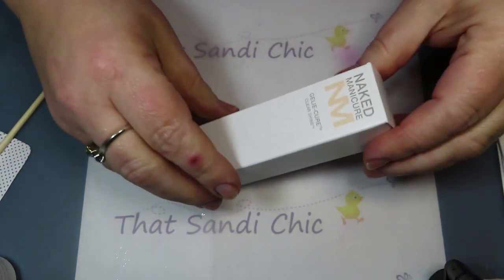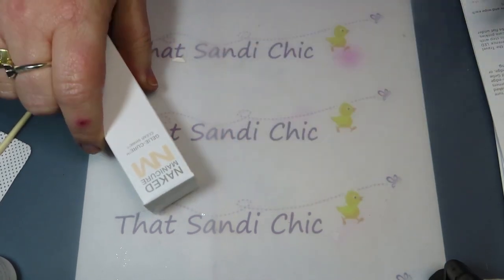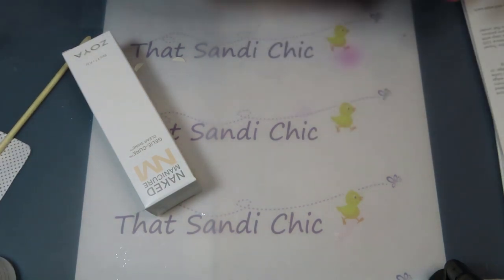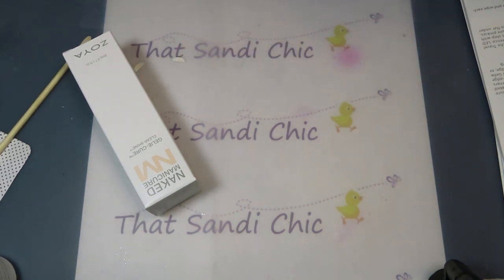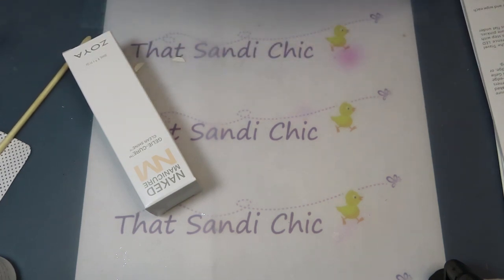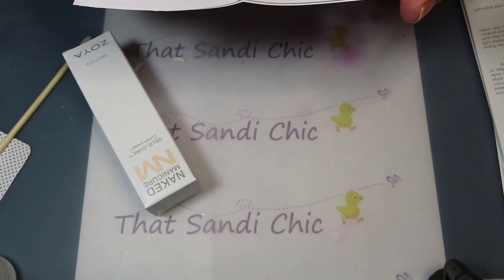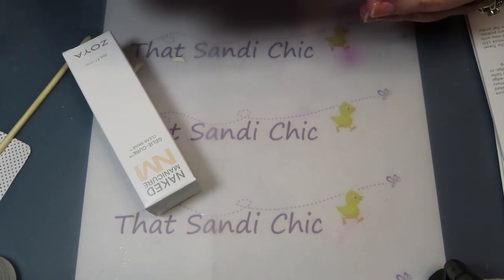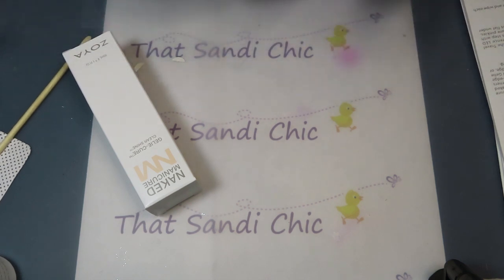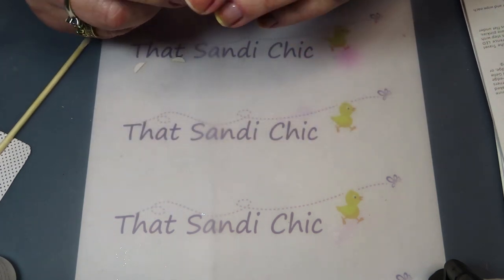Now that we've got that done, the nails are all nice and shiny and pretty. I was trying to look up the wattage of the light — it doesn't say anywhere on the device, but I just found it: it's a 7-watt little light exclusively for the naked manicure jelly cure system. It has a 60-second timer that activates automatically. It uses a micro USB, so I have some longer micro USB cords I can use with it.